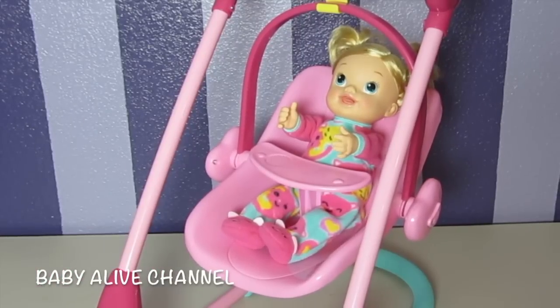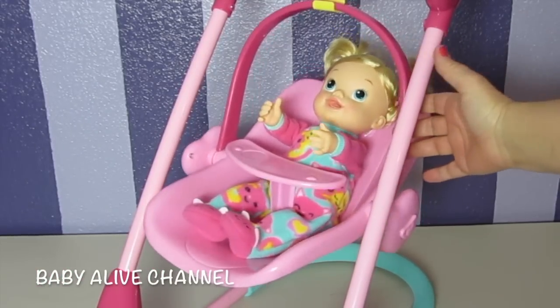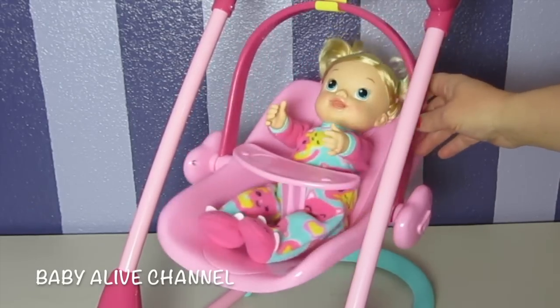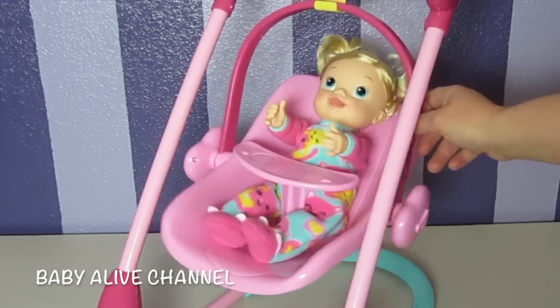Check this out guys, this is so cute. This is the swing. Isn't that so cute? I love it. That's adorable.